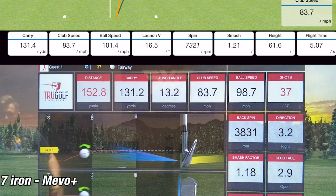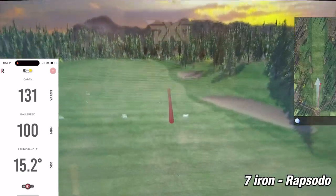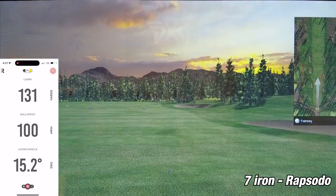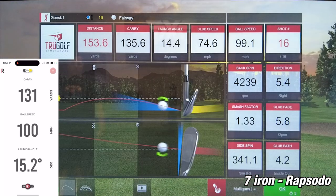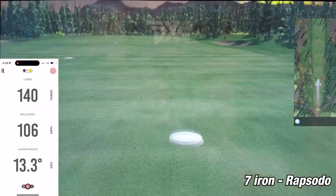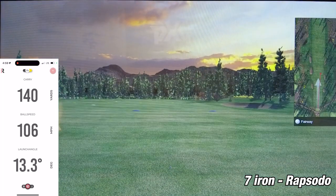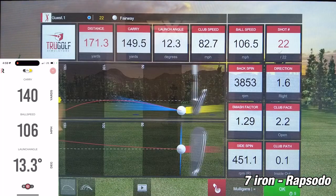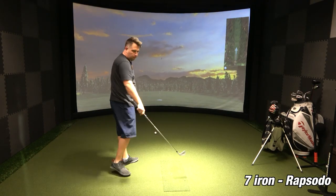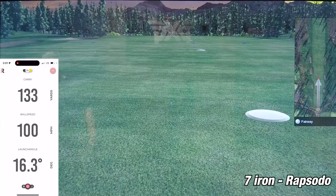Now let's move on to the seven iron with the Rapsodo. On the first shot, the Rapsodo showed a carry of 131 yards while the sim showed 135.6 yards — a difference of 4.6 yards, definitely within tolerance. On the second shot, the Rapsodo showed 140 yards while the sim showed 149.5 yards, so off by about 9.5 yards. While I'd rather have within five yards, it's still not bad considering this unit is only $299. On the third and final shot, the Rapsodo showed 133 yards while the sim showed 140.1 yards — a difference of about seven yards.